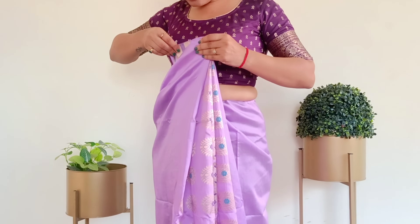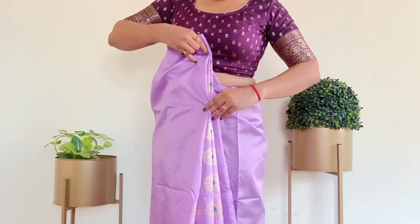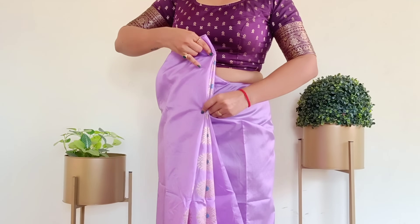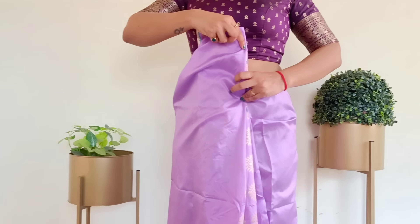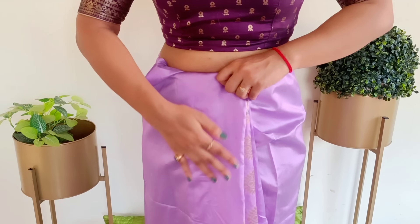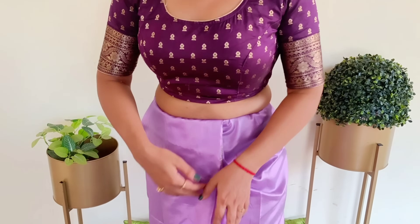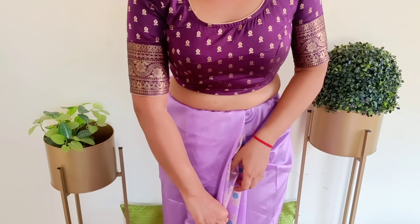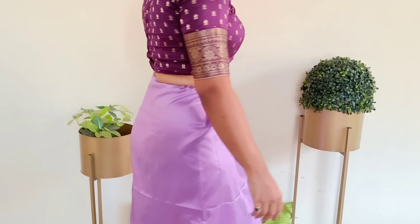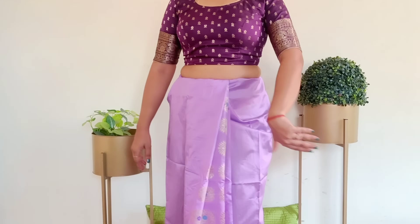After making the pleats on both ends, put all the pleats along the crease line on your navel so that no pleats are left behind. Then place it on the navel and even out the waistline so that there is no fluffiness around the waist. The pleats are now complete.